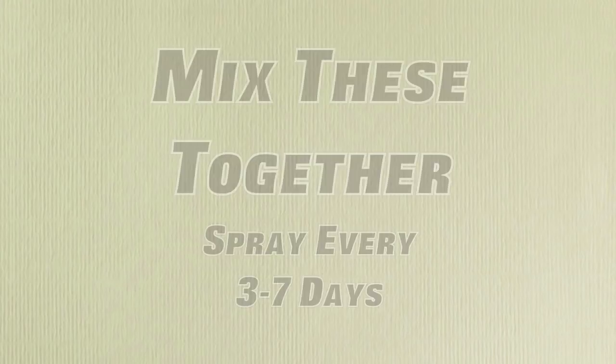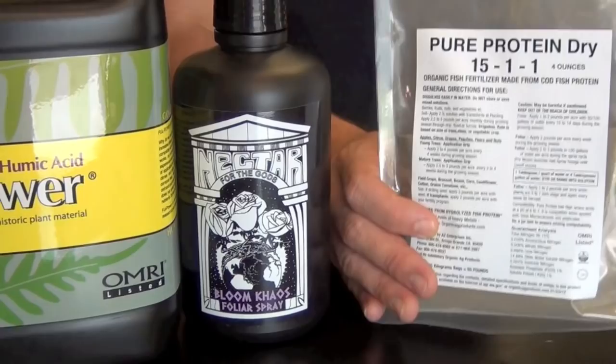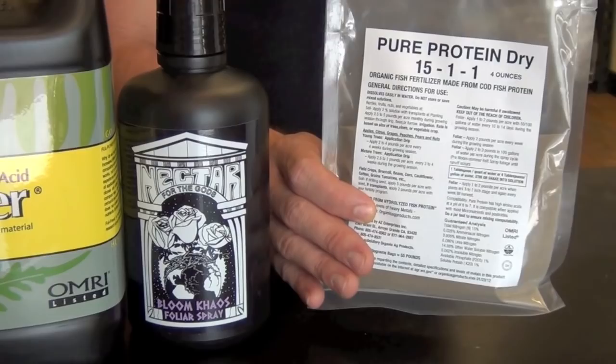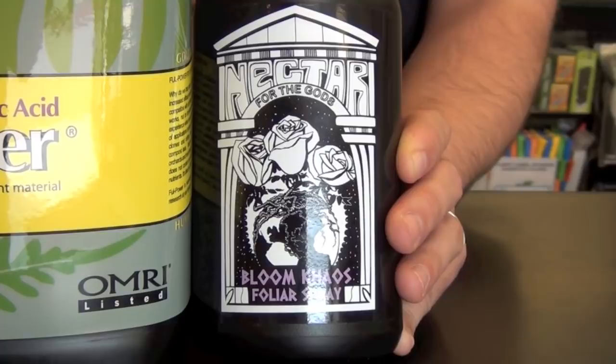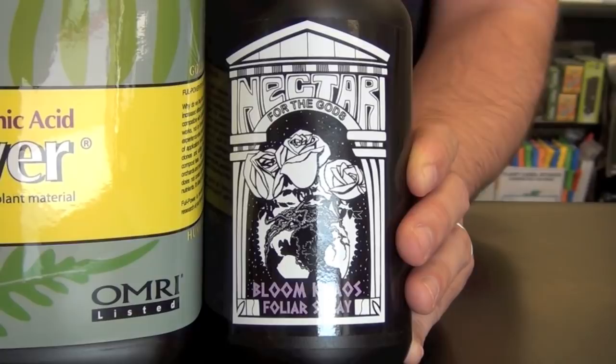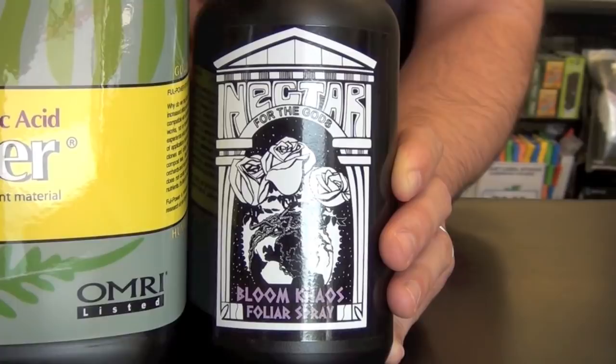When your plants are in veg and look healthy, the product we're going to use is Bloom Chaos. It's a great product to help foliage development in veg, limit internodal spacing, and help with nodal development. There's also a proprietary set of ingredients that boosts the plant's immune system to help mitigate against pests and mold, while also allowing the plant to feed a lot more.